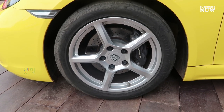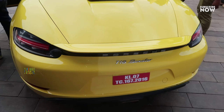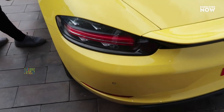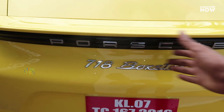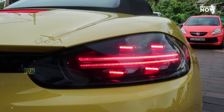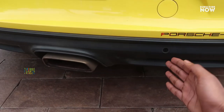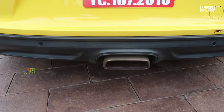It features 5-spoke alloy wheels with tubeless tires. Moving to the rear, there is a tail lamp and a 4-point tail lamp design. Here is the Porsche 718 Boxster from the rear. There is a camera on the back along with a stop lamp and reverse sensors.